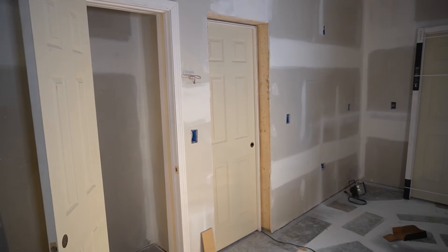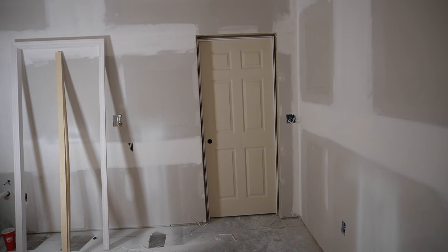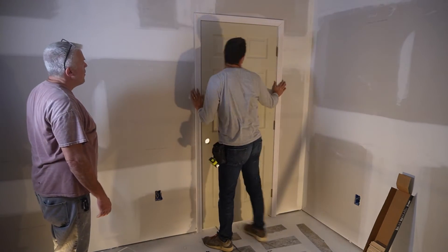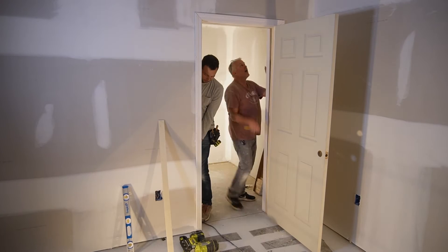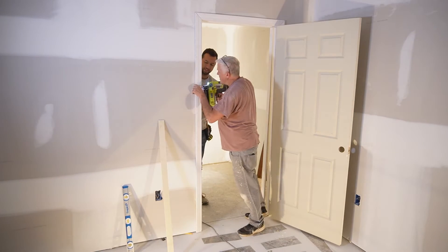In total I installed six doors in this apartment — five interior and one exterior. The hardest one to hang is always the first; after that we just got quicker and quicker. Something worth mentioning is that you also want to nail inside the door jamb, not just the trim around it. Make sure you're nailing on the inside too.